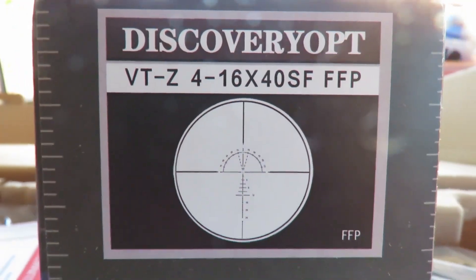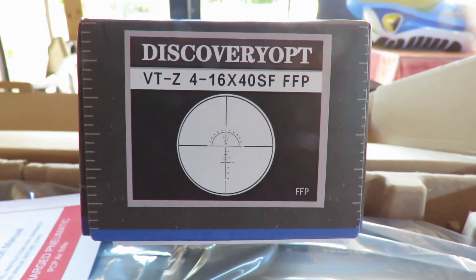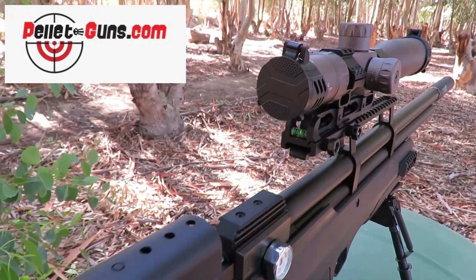Today we'll be testing the Discovery VTZ 4-16x40 first focal plane scope — light as a bumblebee, clear glass, and extremely well priced. Let's jump into it. Thank you to pelletguns.com who sponsored this video today.